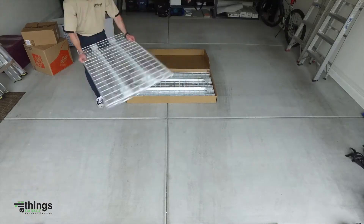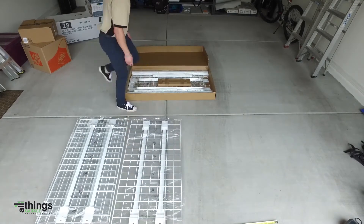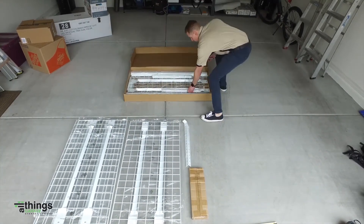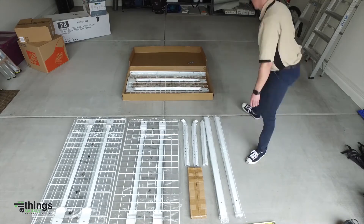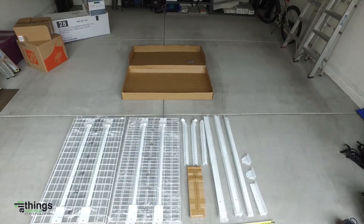The 4 foot by 8 foot heavy duty ceiling storage system includes four 24 inch by 48 inch wire grids, four L-shaped down rods, four straight down rods, four 4 foot side support rails, two 4 foot end support rails, four ceiling mounted brackets, two connector pieces, four C clamps, and hardware.